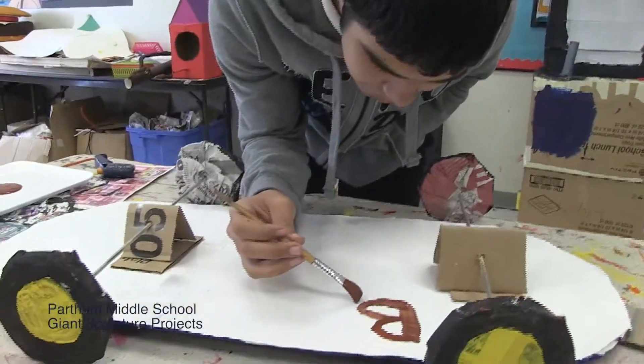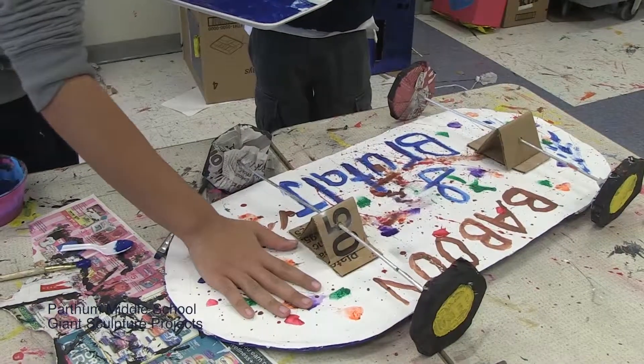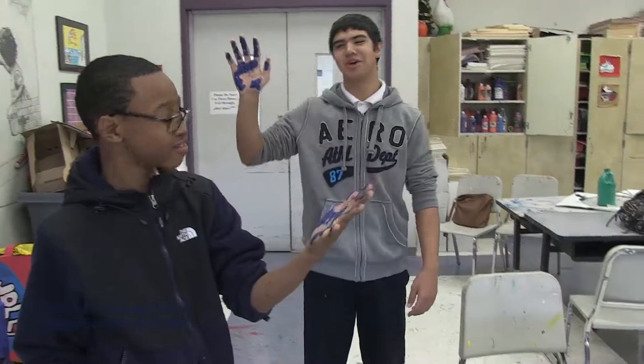My favorite part of this project was painting the different items I made, like the wheels. It took two days to complete. Very nice — Jordan, high five!